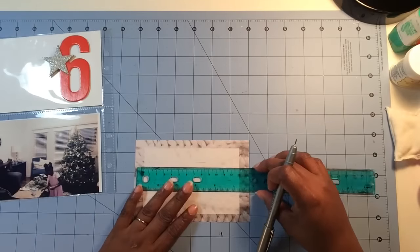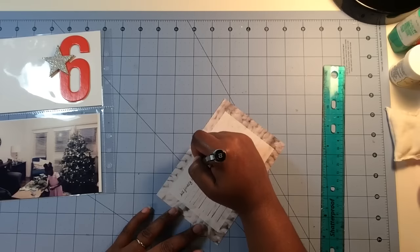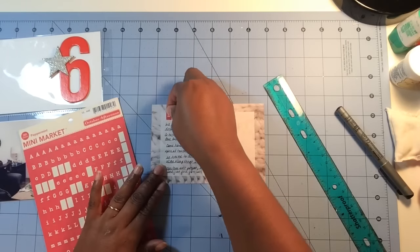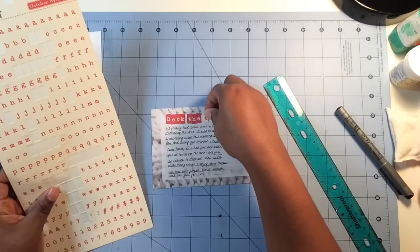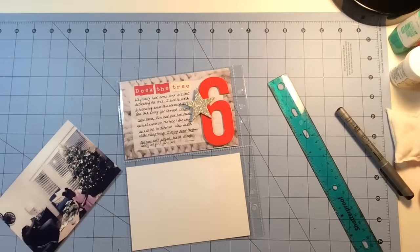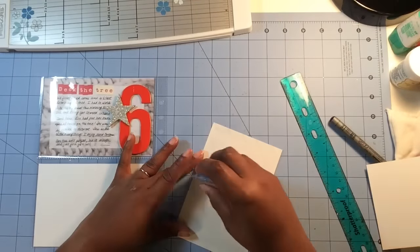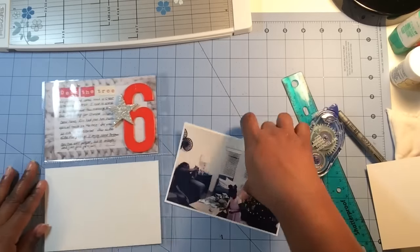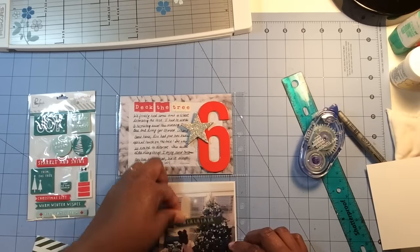I pulled out the journaling card and journaled about how we finally got around to decorating our Christmas tree. We got a real Christmas tree this year, and when I came home after a very busy morning, Brie and Corinne had already gotten started. Rennie was very anxious to decorate the tree, and just like any five-year-old, there were clumps of ornaments everywhere. Unfortunately we had to take all the ornaments off because the tree was leaning sideways — we could never seem to get our tree straight. That's a picture of them putting hooks on the ornaments while we watched Christmas movies.